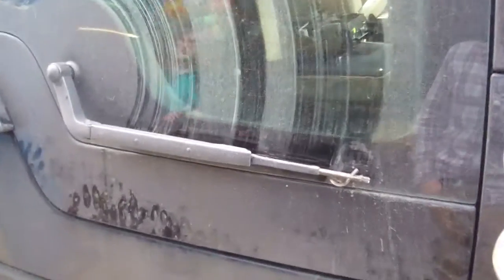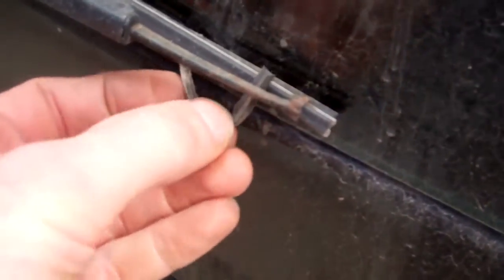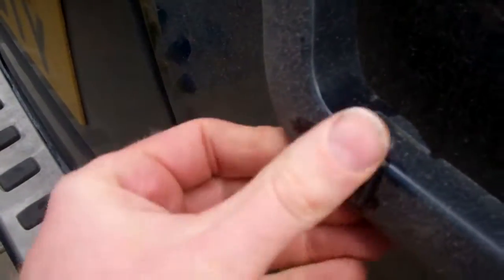Quick video today just to show you how to change the rear wiper blade and arm on a Land Rover Discovery 3 or 4. You can see ours is getting a bit of a mess. Our car is over 10 years old now — it's a 2005 — so we're going to change the blade and the arm. The arms can lose their spring and start to rust; this one's not too bad, but we'll do it all and put a new one on.